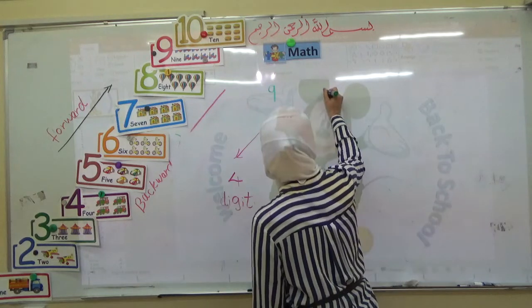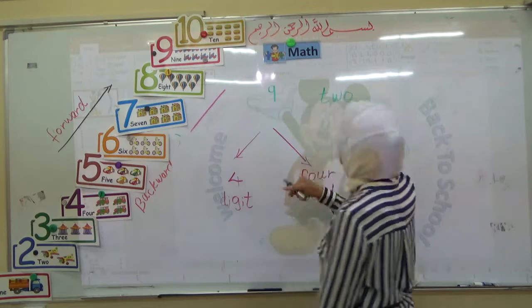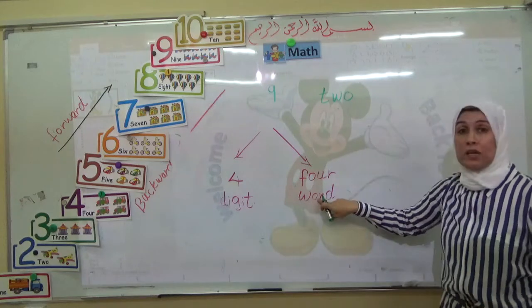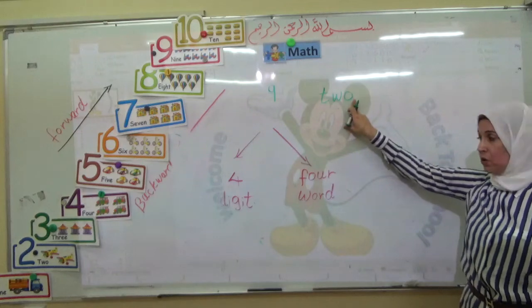What about this number? This is number two. Very good. This one — is it digit or word? This one is word: T-W-O. Very good.